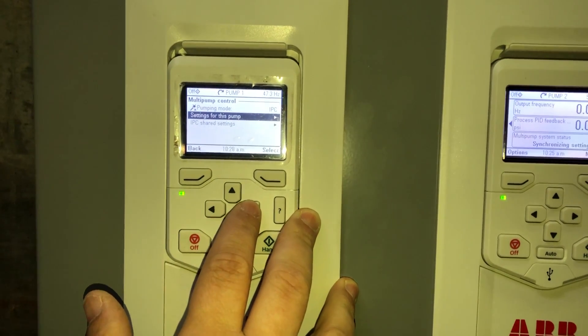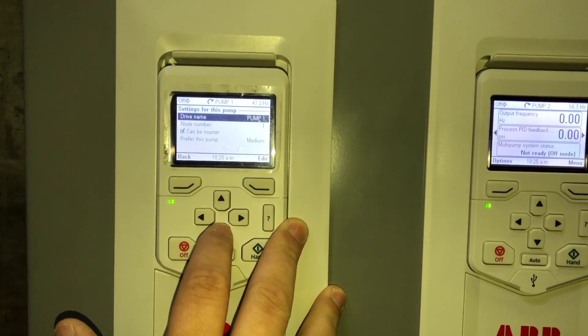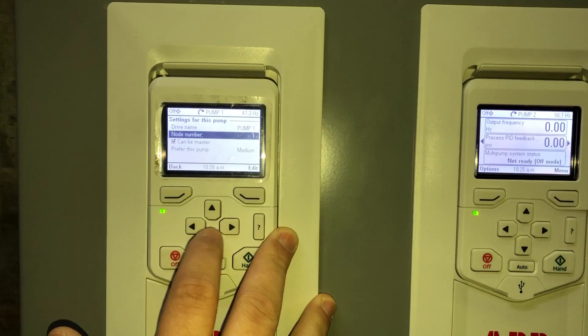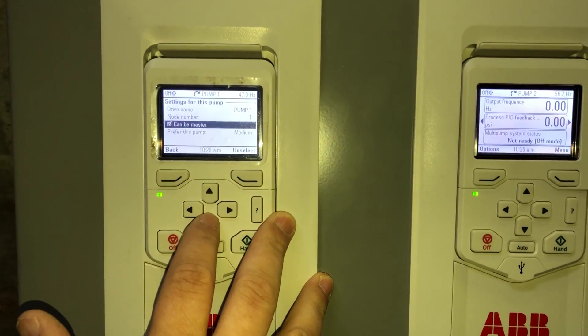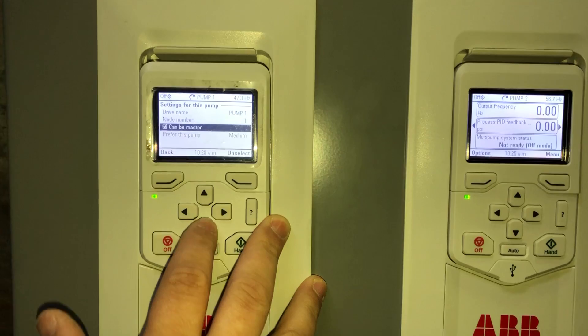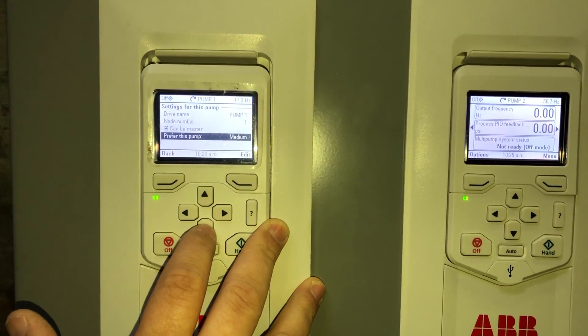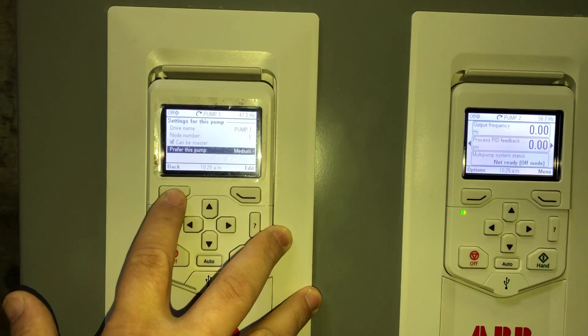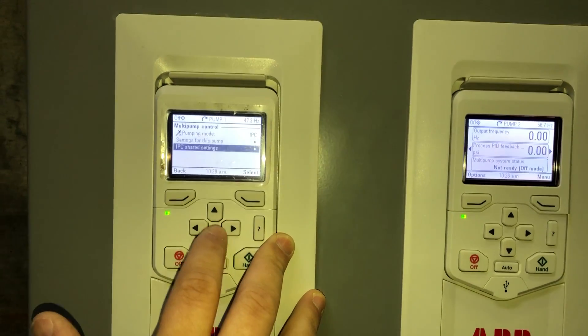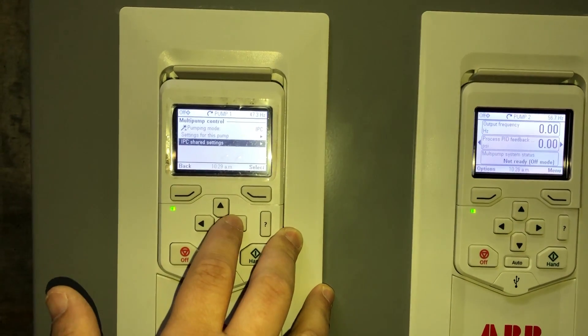Now we're going to go into the settings for this pump. We're going to leave the default name as pump one. The node number is already set to one. We're going to select that it can be a master or a slave. Preferred pump is set to medium, so we can set the priority of each pump.